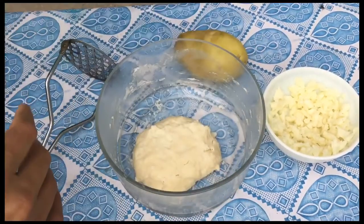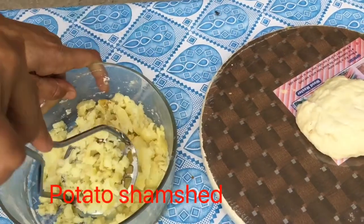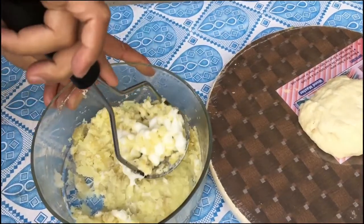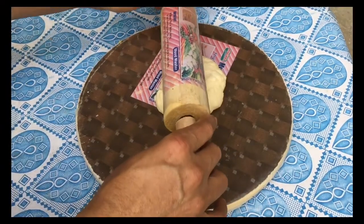Thik ho gaya. Ek ghante baad dekha hai, pyara ban gaya hai, bilkul perfect. Aalu maine boil liya hua hai. Ab smash aalu ke upar yeh 2 tablespoon mayonnaise daal diya hai, aur isko phir mix kar diya hai, achhi tarah se. Ho gaya hai.